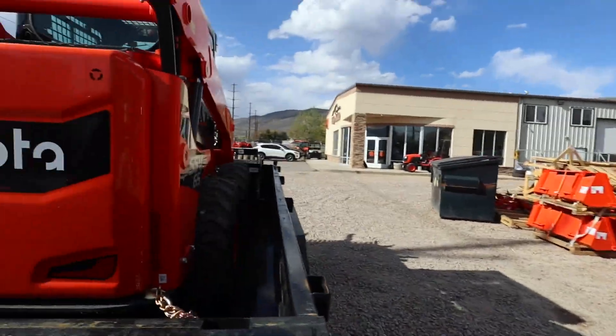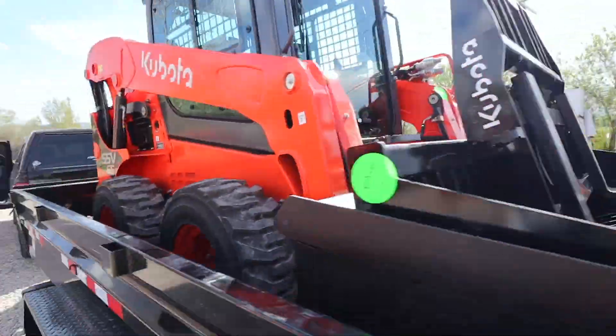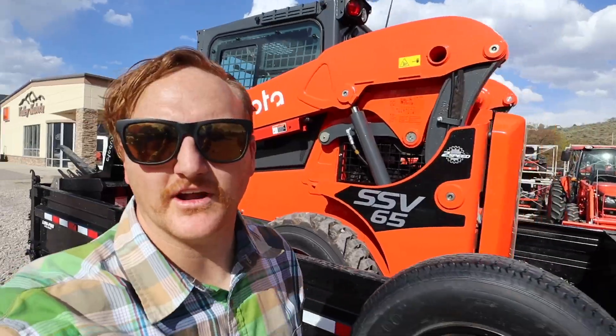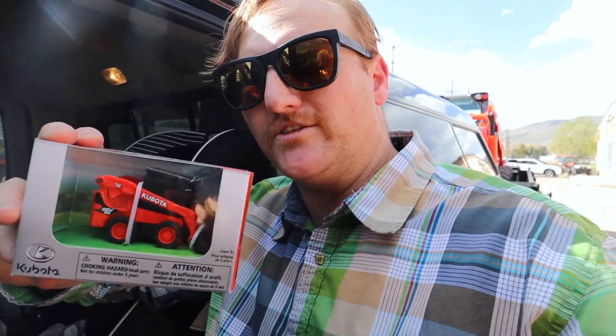Look what I just picked up over at Heber Valley Kubota. I got a hat and Wellsy a toy. Maybe I'll get Wellsy's blessing at least.